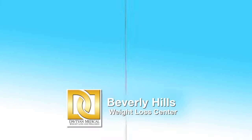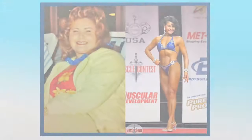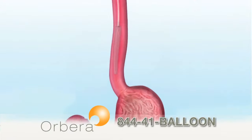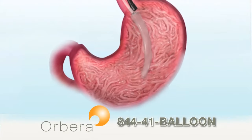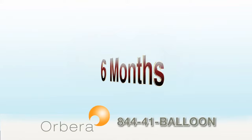Thousands of patients have benefited from the Lap Band and Gastric Sleeve at the Beverly Hills Weight Loss Center. Now introducing the Orbera Gastric Balloon — the latest non-surgical weight loss procedure, which inserts a silicone balloon into your stomach endoscopically and is then removed after six months.